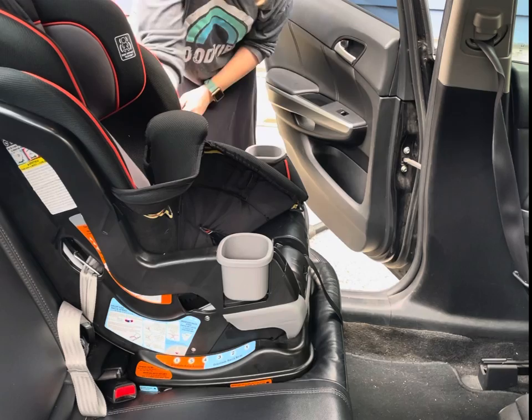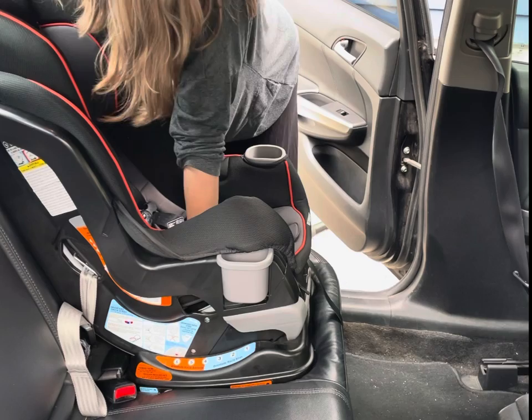Now take the top tether, route it over here, click it onto the top tether anchor, and pull it tight.